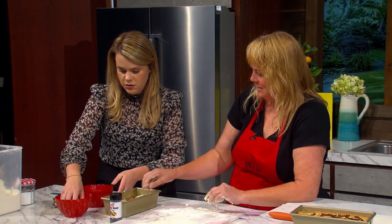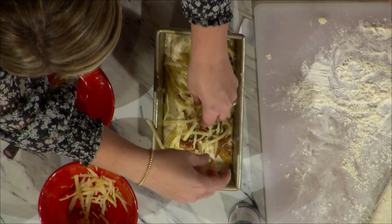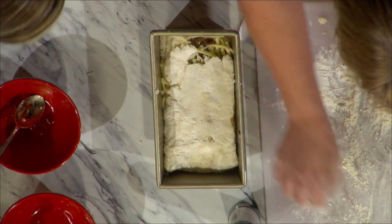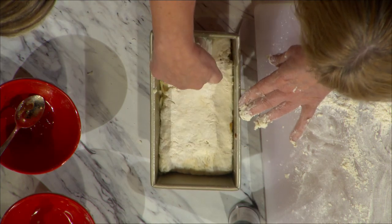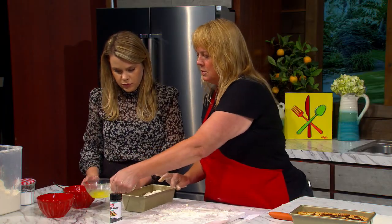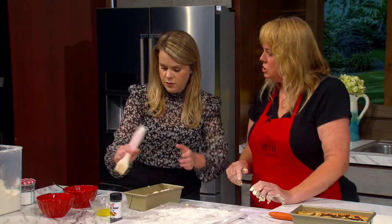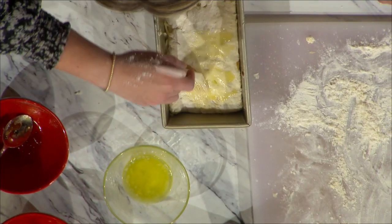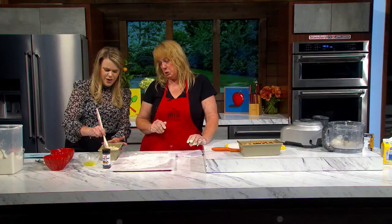I'll spread that out with my hands and then use the rest of it up. Then we do one layer of dough on top, and the last thing we're gonna do is brush melted butter on. Just pat it flat. Just do a light little layer of butter over the top — there's already a stick of butter in the dough, and we cooked the onions in butter too.